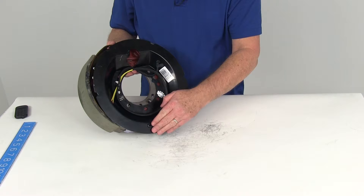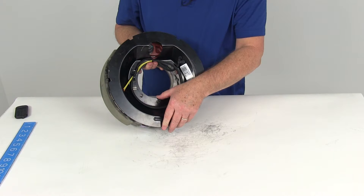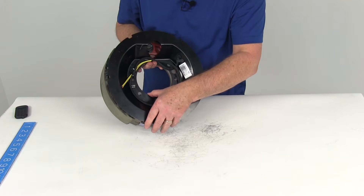The mounting bolts, nuts, and lock washers used to install this to your brake flange are not included. We sell those separately on our website and they are listed as a related product. This assembly is designed to mount to a 7-bolt brake mounting flange.